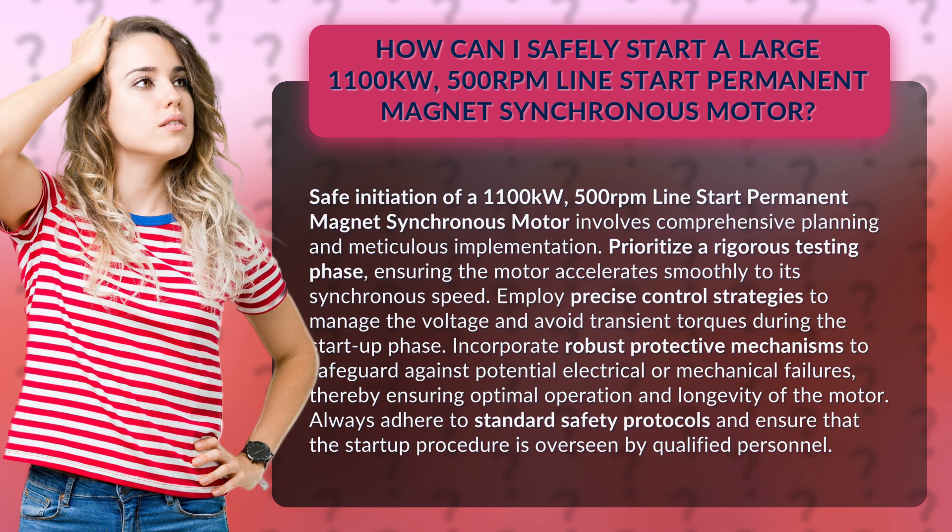Incorporate robust protective mechanisms to safeguard against potential electrical or mechanical failures, thereby ensuring optimal operation and longevity of the motor. Always adhere to standard safety protocols and ensure that the startup procedure is overseen by qualified personnel.